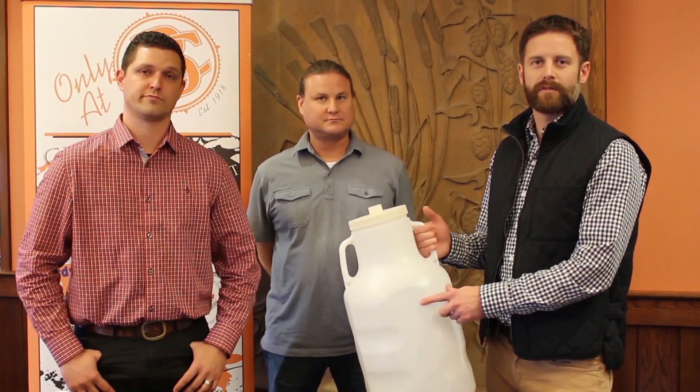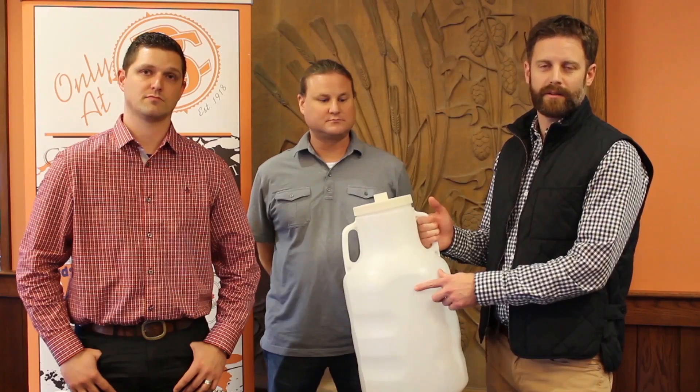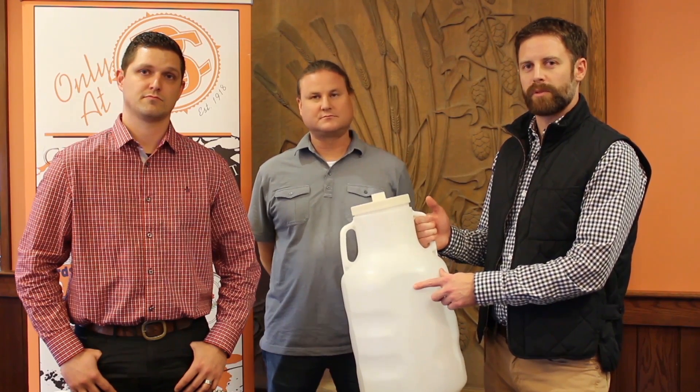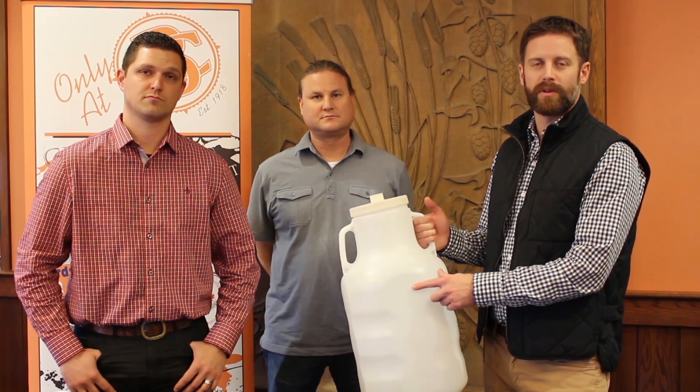We hope you take a look at the Genesis Fermenter, as it is the first of a line series of products labeled Genesis. Please take part of the pre-order that ends November 13th.